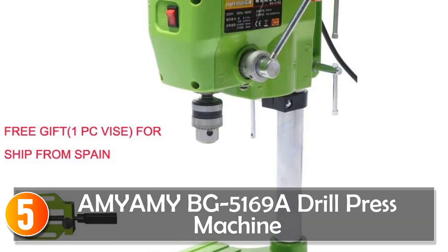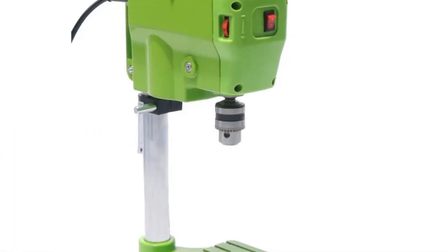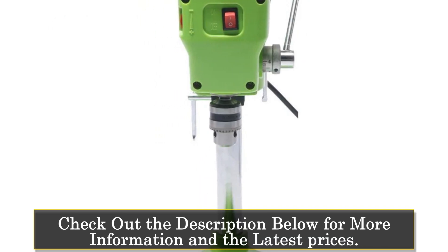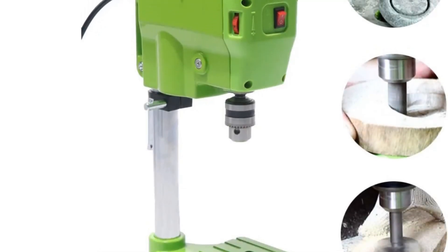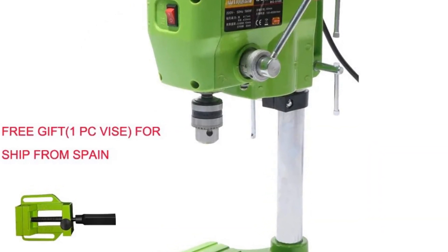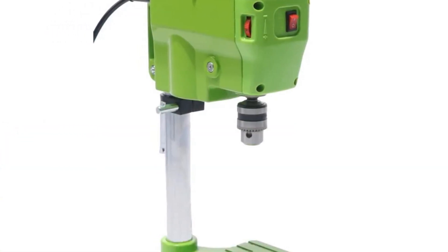Starting at number 5, the Amiume BG5169A Drill Press Machine. This drilling machine is a compact and convenient solution for home use. With a power input of 580W and a no-load speed of 4,000 RPM, it's suitable for small and precise work. This electric drill press, with a max spindle travel of 40mm, is perfect for jewelers, woodworkers, and hobbyists. Its ease of use and accuracy make it a great alternative to handheld drills.